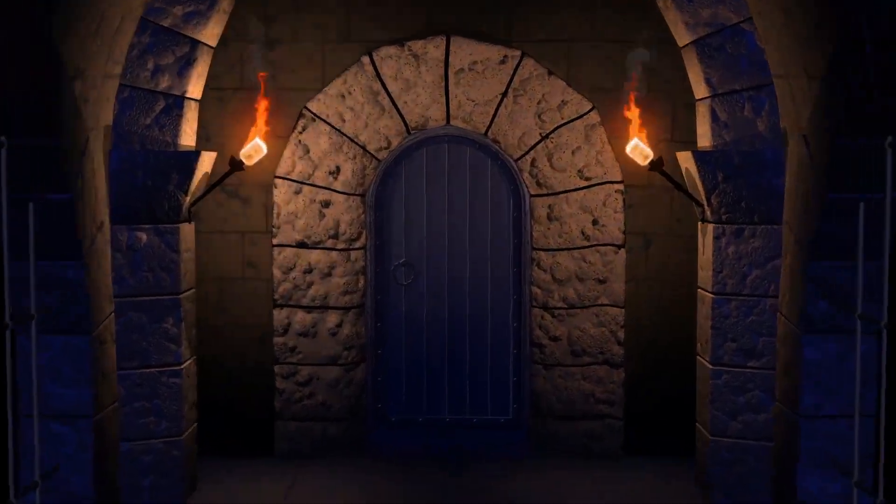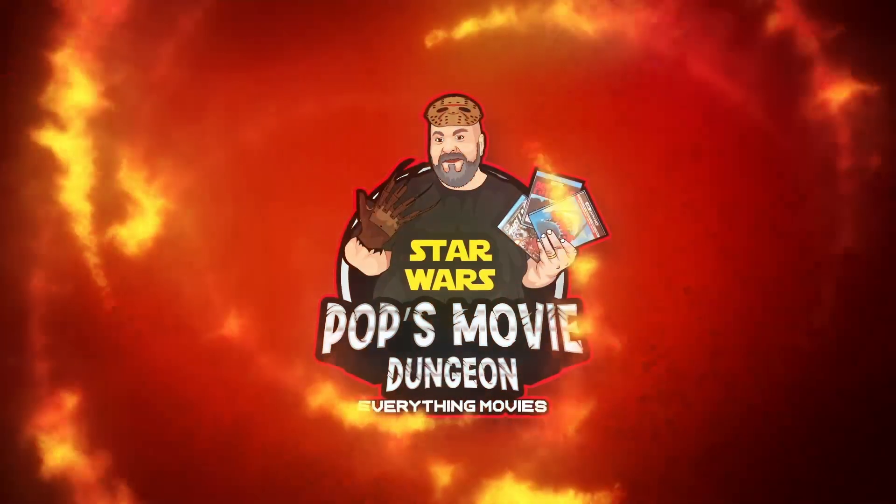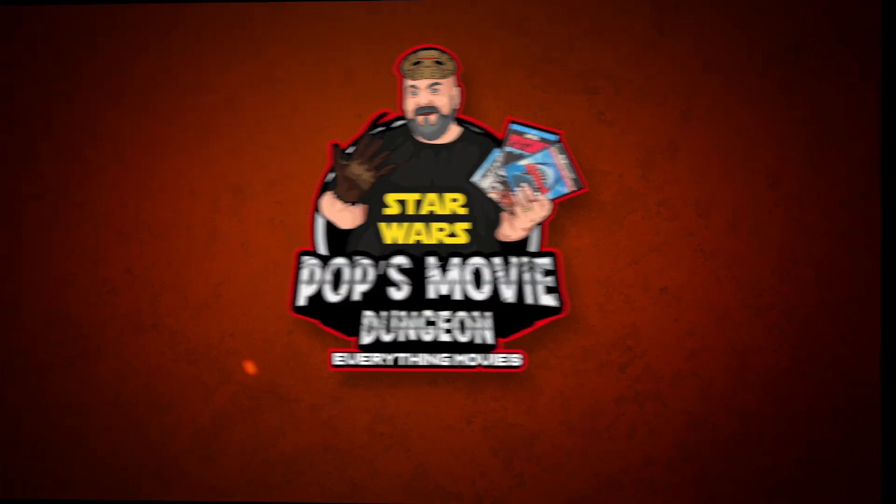Welcome back to Pops Movie Dungeon. It has been a while since I made a video. I'm really excited to be back and I'm going to try to get back in the swing of things and be a little more consistent with these videos. My goal is to put out two videos this week — little baby steps. I've been doing some live streams and playing for some other channels, but I have not been making very many recorded videos. It's been about two weeks since my last recorded video, but I am really excited to be back with you guys to unbox these two great releases.